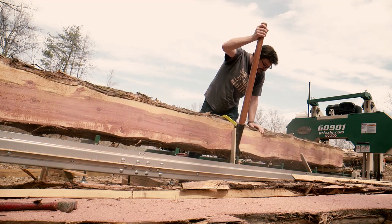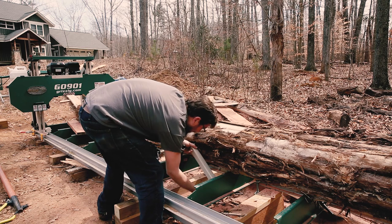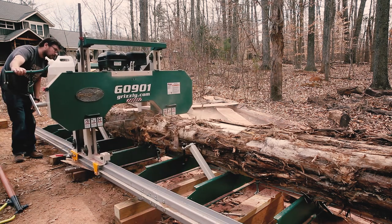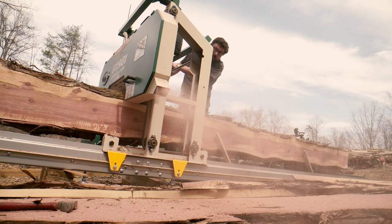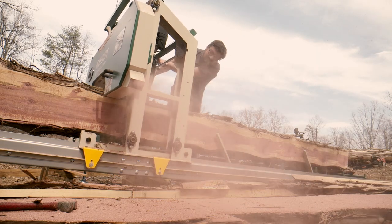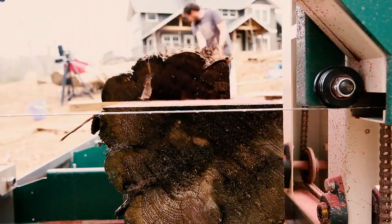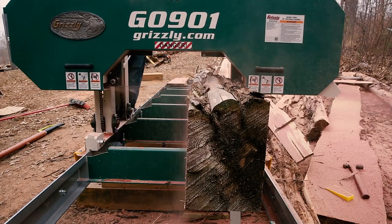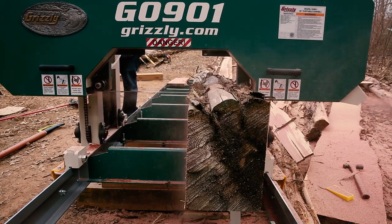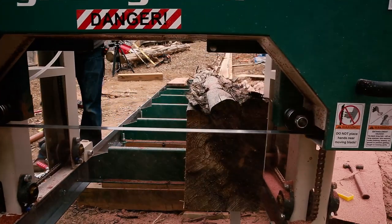I have seen some very slick setups involving a winch to load logs onto sawmills, which I might make in the future. The bed can accommodate a 28-inch log diameter with a max width cut of 23.5 inches, which is a bigger log than I would likely want to handle with my tractor, trailer, and big beefy arms. Matt Cremona might disagree. With the added track, I am sawing logs about 14 and a half feet long.